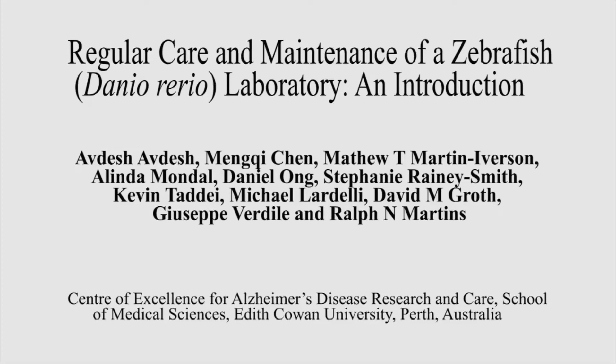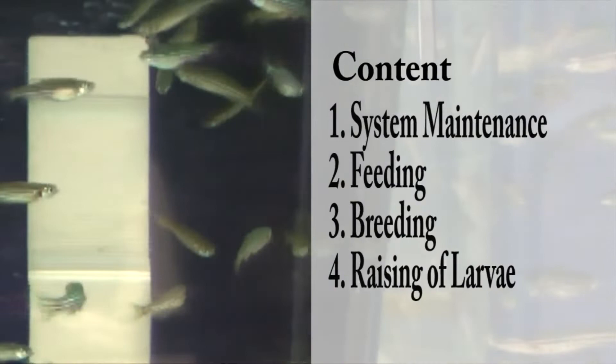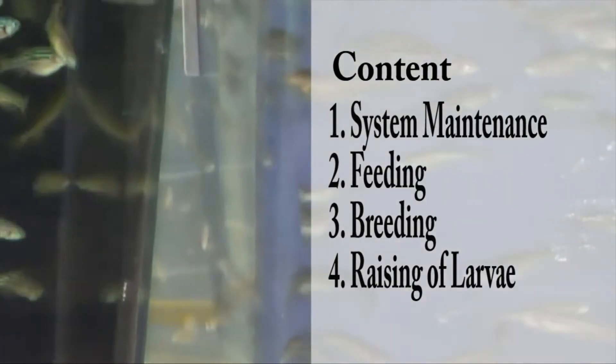This protocol describes the regular care and maintenance of a zebrafish laboratory. Due to the growing interest in zebrafish research, the need to establish and maintain a zebrafish housing facility is also increasing. Although literature is available for the maintenance of a zebrafish laboratory, a concise video protocol is lacking. This video explains system maintenance, feeding, breeding, and raising of zebrafish larvae.